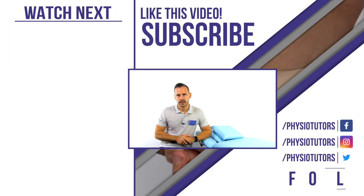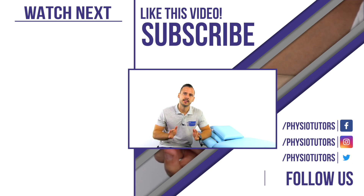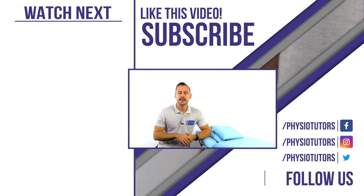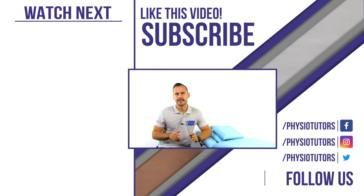Thanks for watching this short video demonstration of the RENT test. In case you want to make sense of musculoskeletal assessment of the top 20 conditions seen in clinical practice, make sure to check out our online course on physiotherapy of the upper and lower extremity. You can find a link in the video description down below.